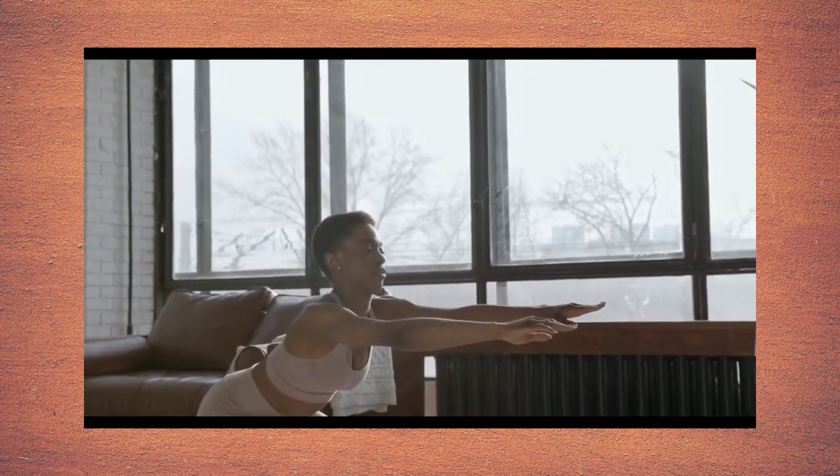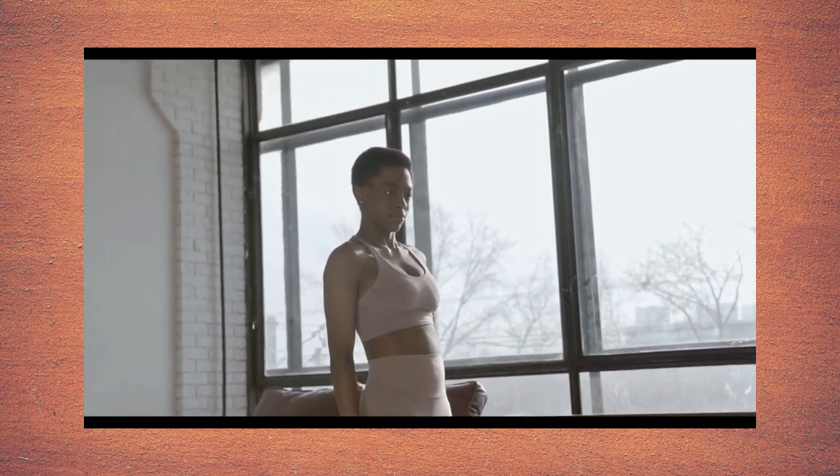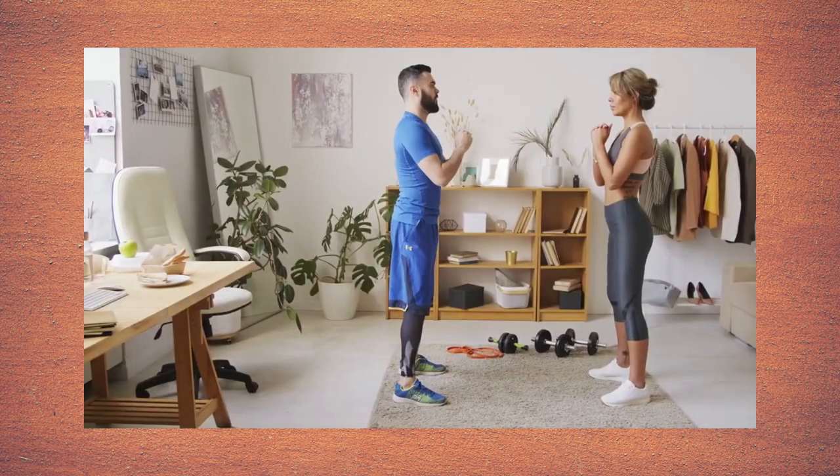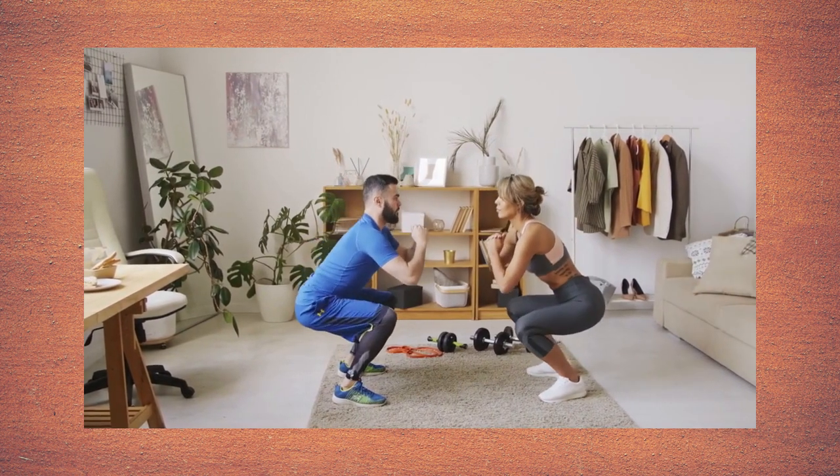Keep your knees behind your toes. Make sure everything's pointing in the same direction. Squat as low as you can, and push into your heels to stand up.